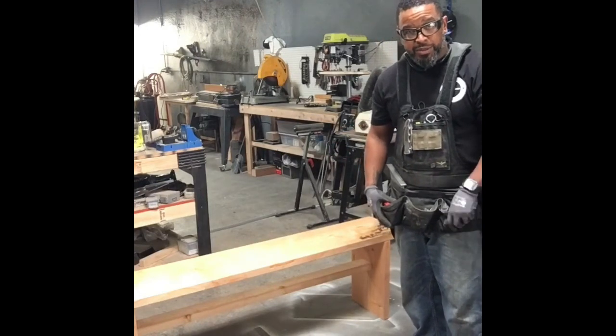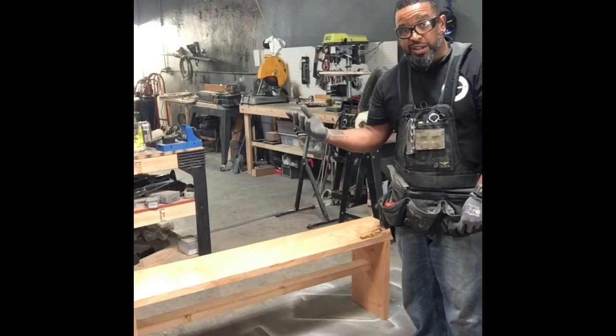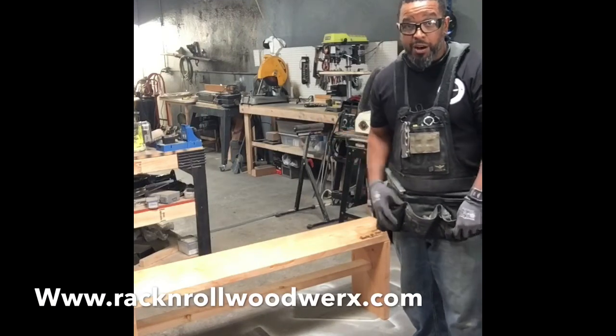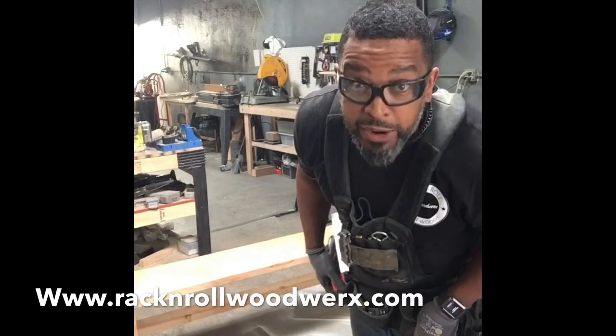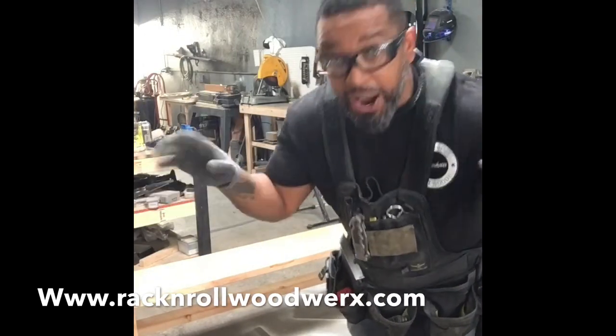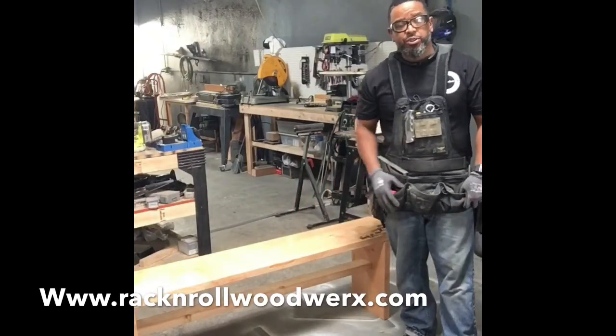Subscribe to my channel because I'm trying to get rich off this. And if you look up my website at www.rackandrollwoodworks.com — not rock and roll, rack as in gun racks, wine racks — rackandrollwoodworks.com — that way you can see all the other stuff that I've made.